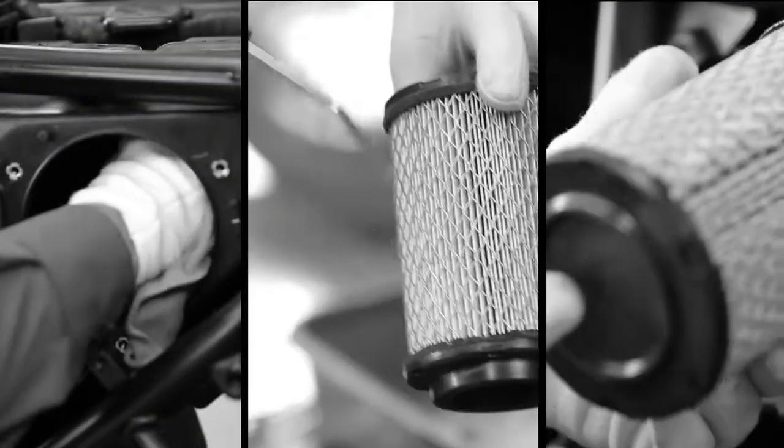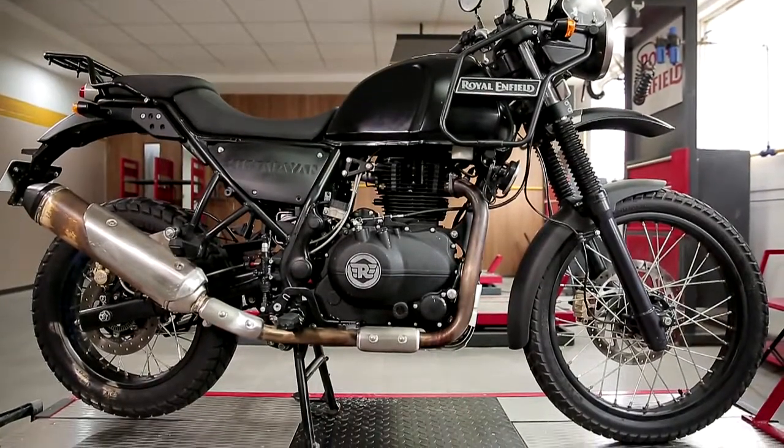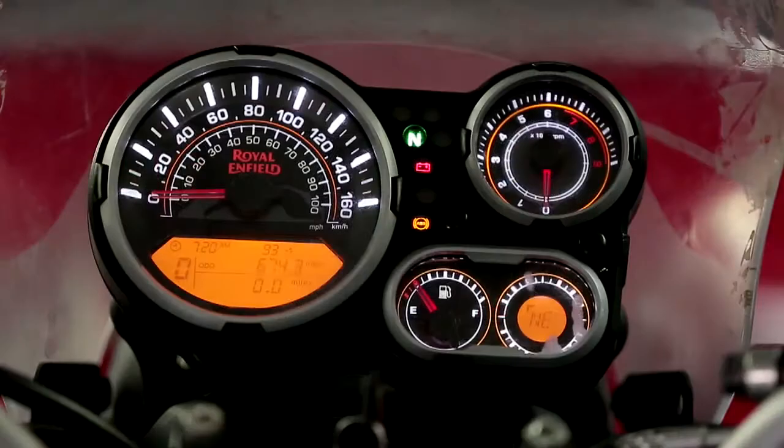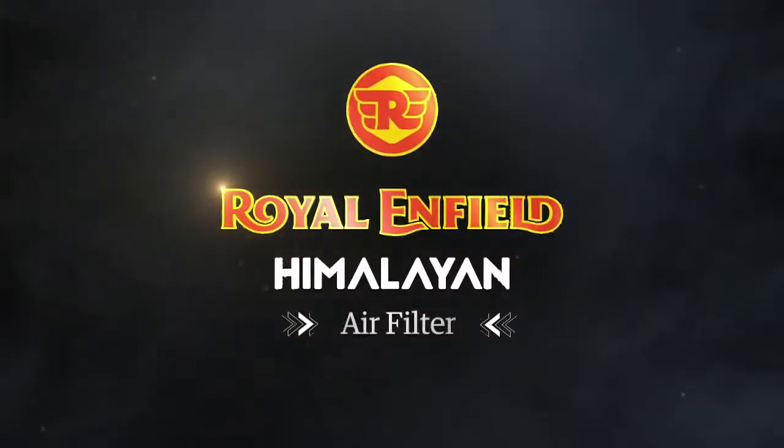Welcome to this demonstration on air filter removal.